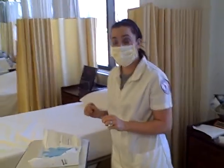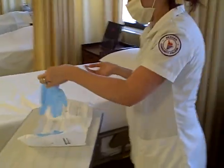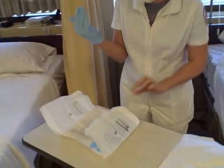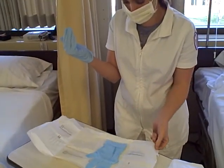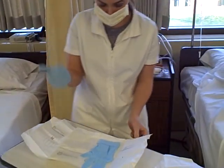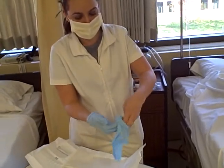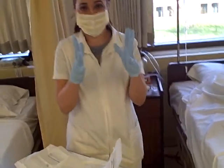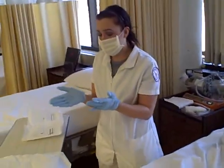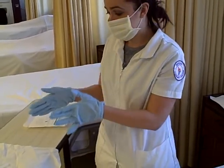I'm going to put the glove on my dominant hand first, going from the inside. Then I'm going to go from the inside and put the outer glove on. Now that I have my sterile gloves on, I'm going to make sure I don't go below my waist and I don't turn my back to my sterile equipment.